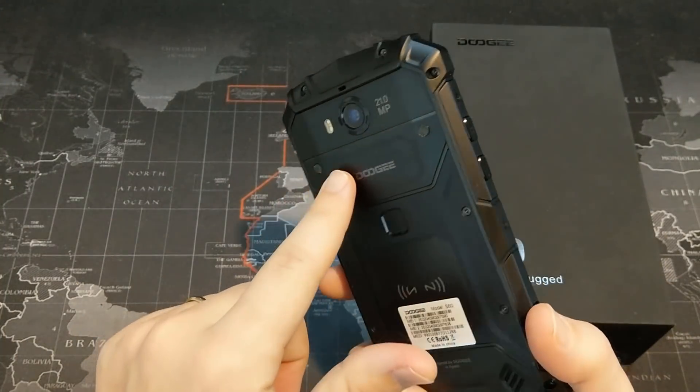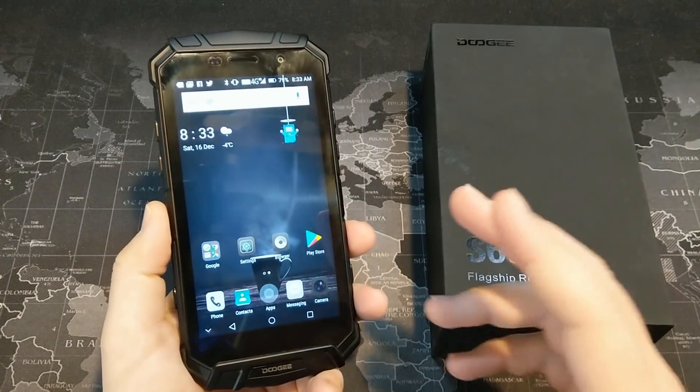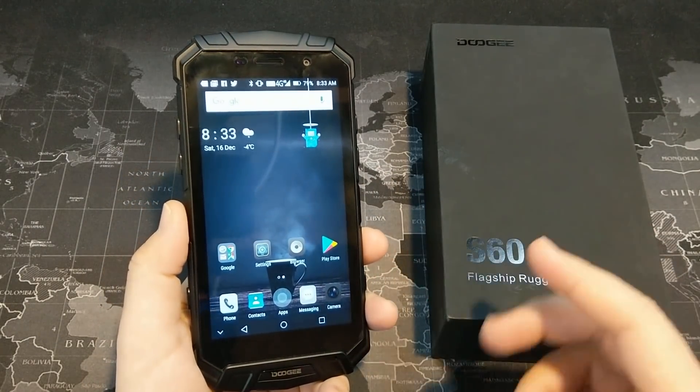There is optical image stabilization on this phone, which is kind of surprising at this price point. I haven't had a chance to test that out yet, so in my full review we'll go ahead and give that a try.